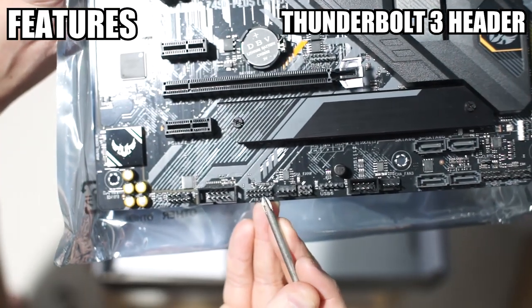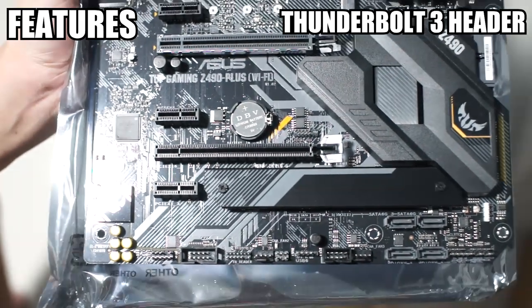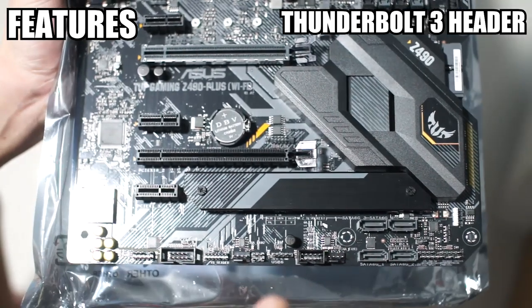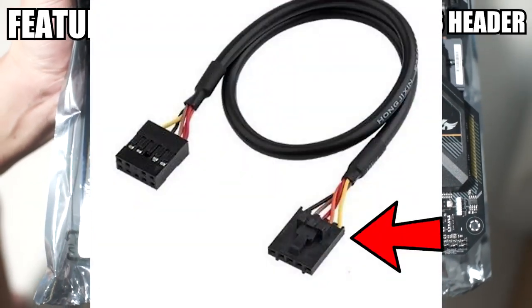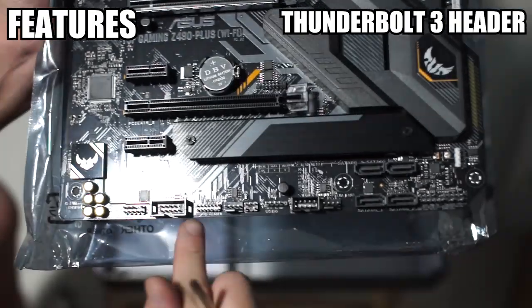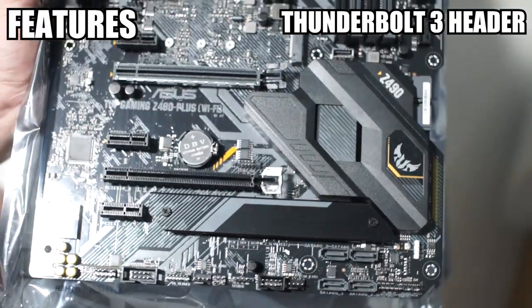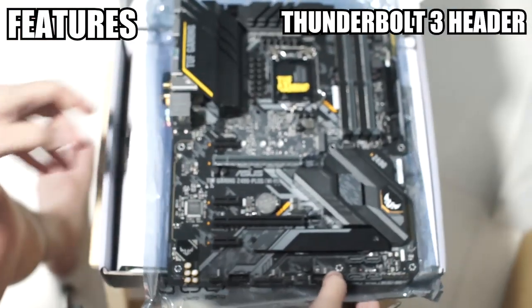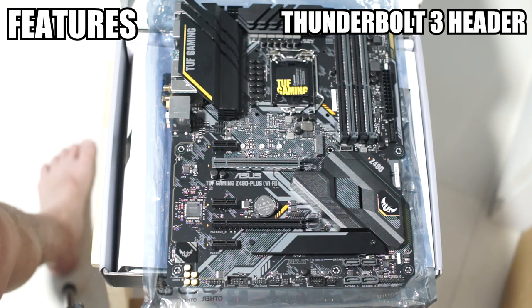You can see there are two rows of pins here. The current Thunderbolt 3 expansion card from ASUS has a single row of 5 pins, but this is a dual row of 15 pins with one pin missing. When I look through the manual, the expansion card they are referring to is very different from what you can currently find on the ASUS website, which leads me to think there is an upcoming Thunderbolt 3 expansion card meant to go with this board.